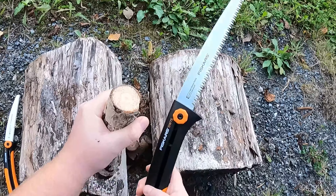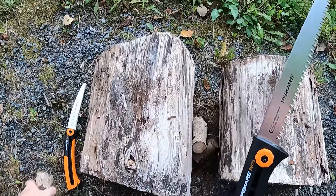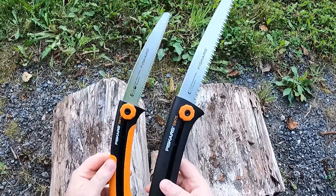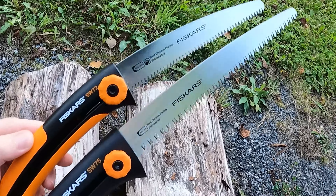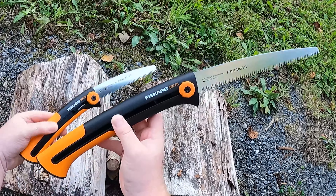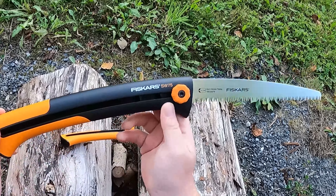As you can see, this one was much more effective. In conclusion, I would say that both saws are really good for their size. If you do have room in your backpack, I would opt for the SW75.